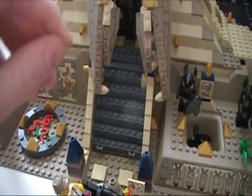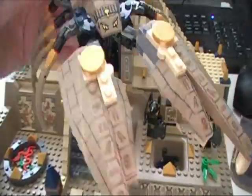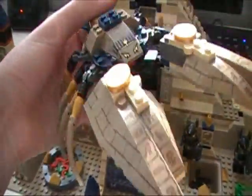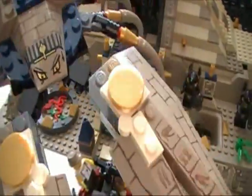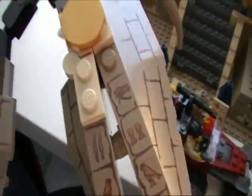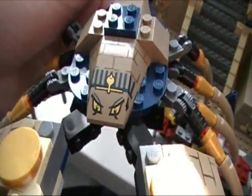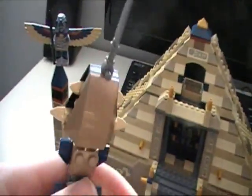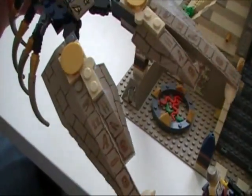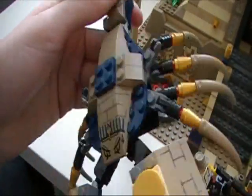Moving along, all of a sudden — oh my gosh — a giant scorpion comes to life! This thing, holy smokes, is another awesome showpiece. All the pieces on him are printed — thank you Lego, you lost some stickers but at least put printing on something. He's really cool — Lego's always done brick-built creatures very well. He's got a stinger on the end of his tail, he's pretty poseable, he walks around, and the pincers are really impressive. Overall really really cool looking.